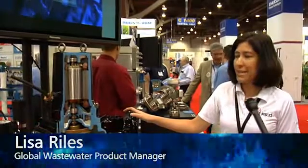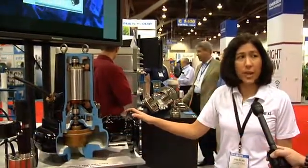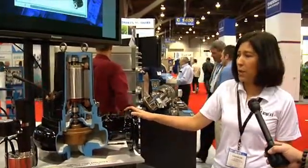The first is the Impact Wastewater Sewage Pump. It's a non-clog, high-efficient, air-filled design product.